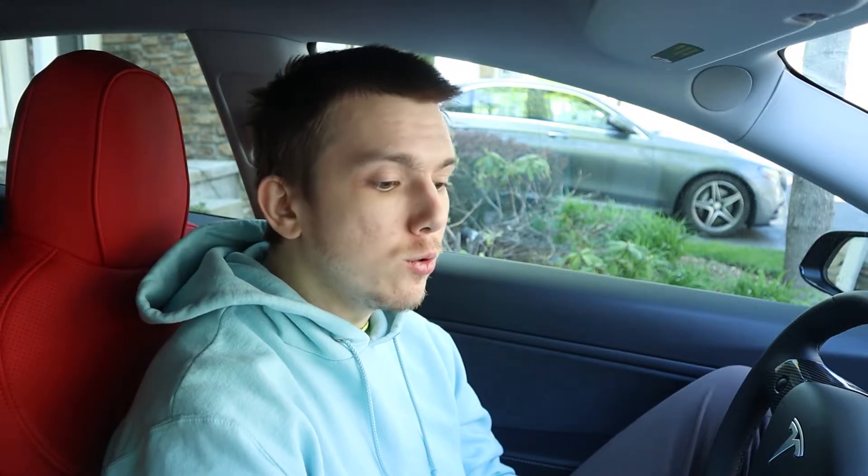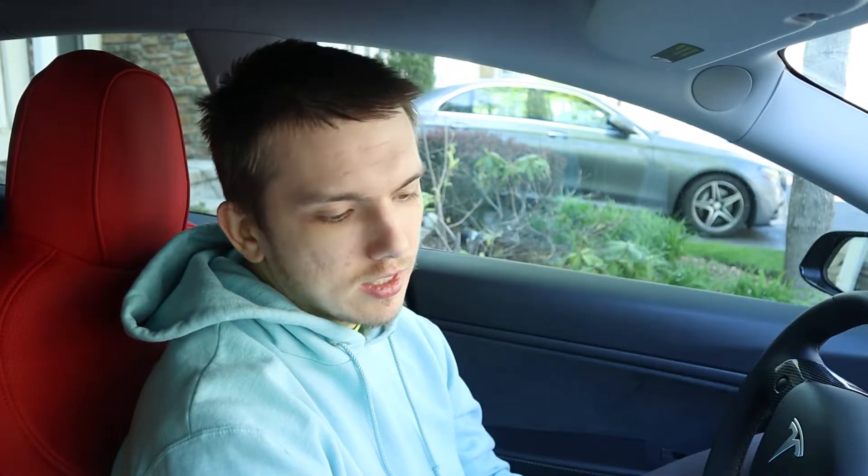The next thing is a USB hub, which is very important for this car since you only have two USB ports in the center console. You need one for a charger — which already takes two ports — plus one for storage and one for the dash cam. That's already three ports, so if you get a hub you'll have a lot more USB ports and it'll be much easier. I'm literally using all the ports on my hub.